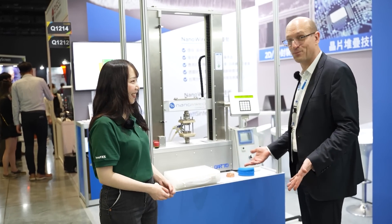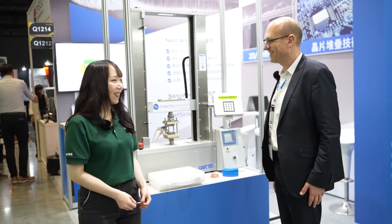Thank you for the opportunity to present you this technology. Thank you!